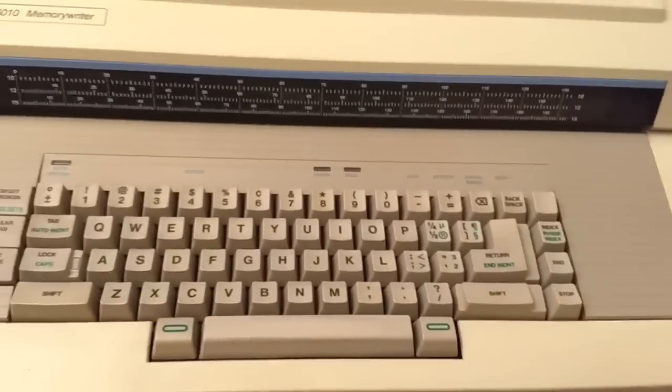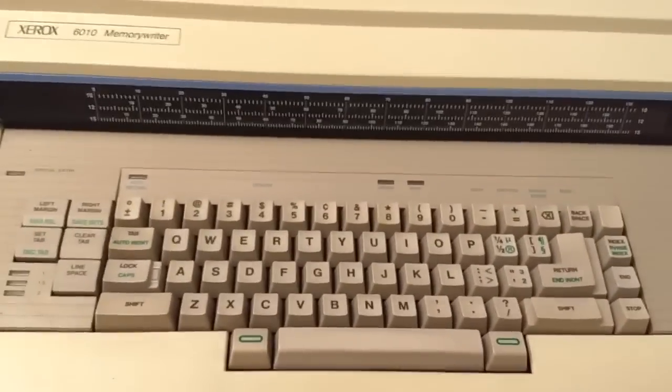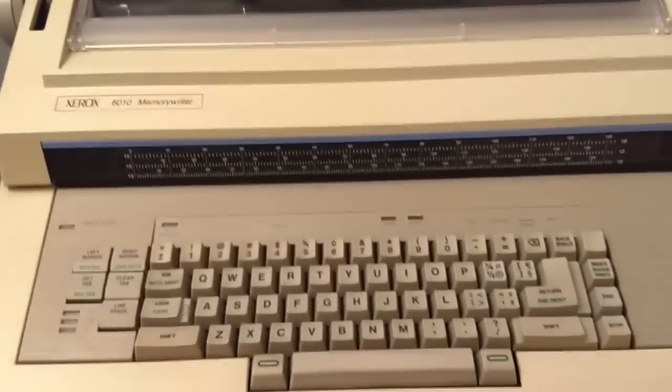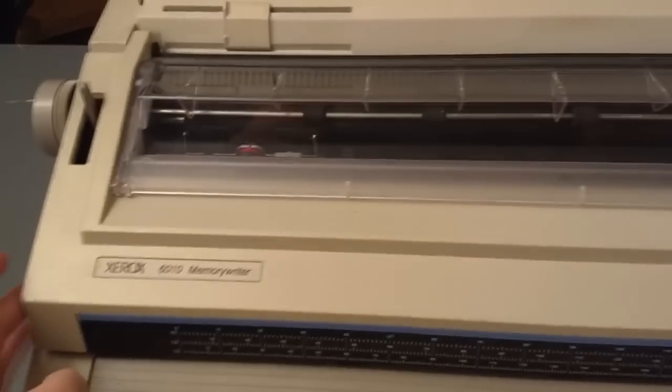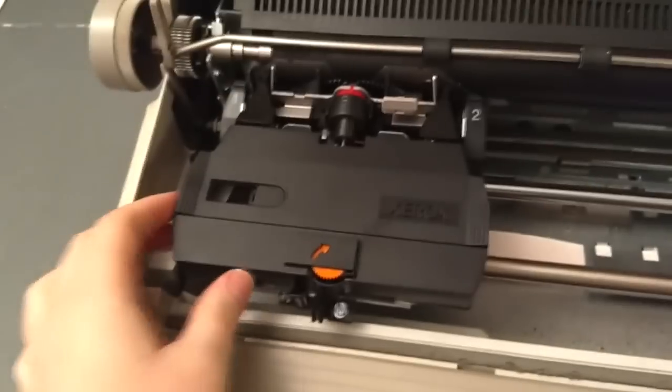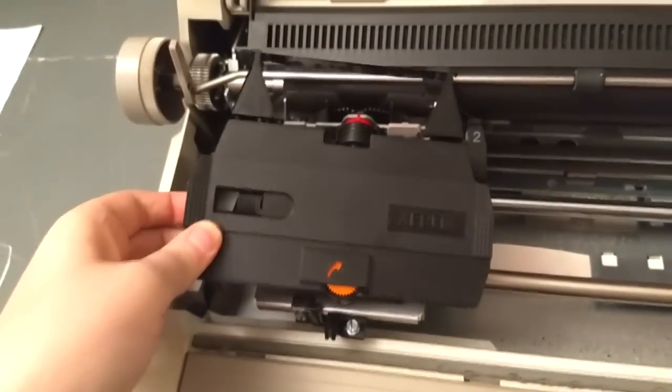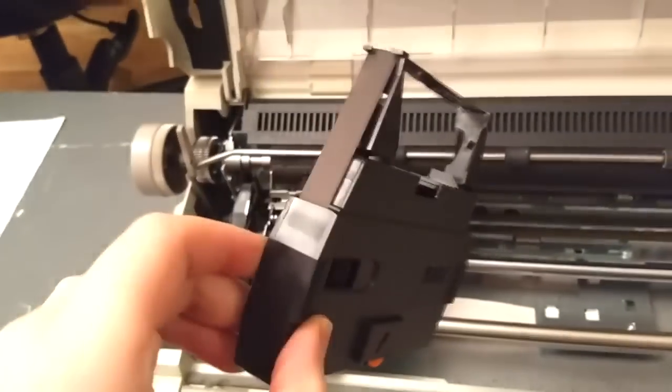Unfortunately I can't demonstrate those features, but I can demonstrate the rest of them — I have been able to figure most of this thing out. Changing out the consumables is easy in this typewriter. To change out the ribbon, there's a little tab here — pull back on that, the back comes up first, and then lift up the front. And there you've got your ribbon.